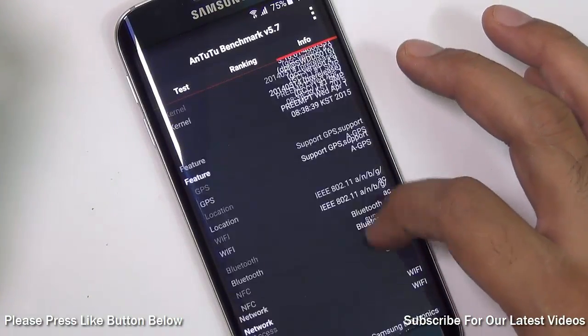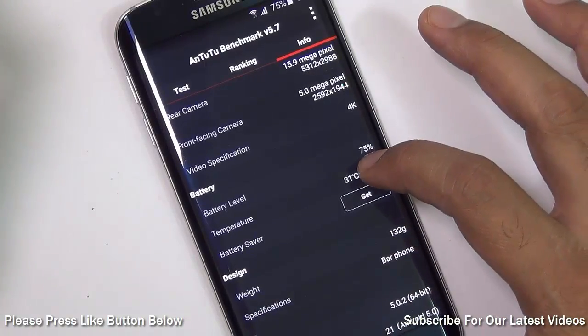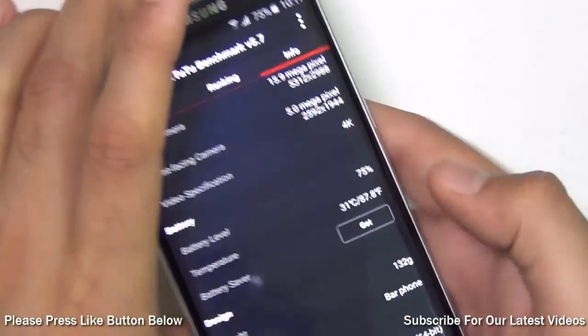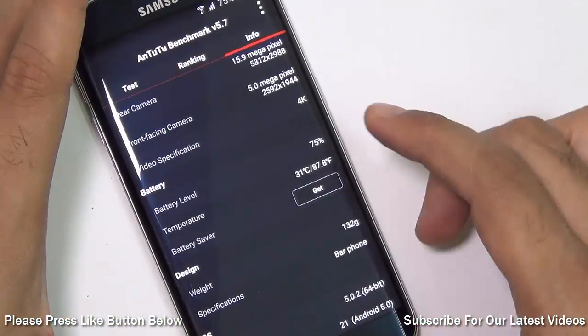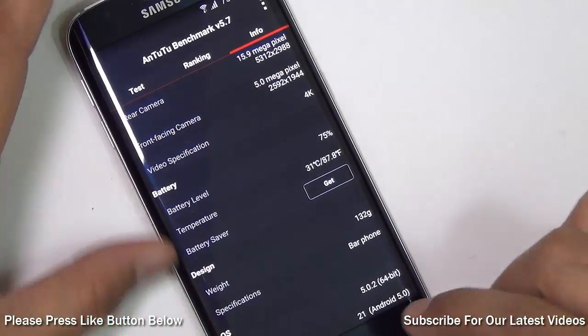Before we start gaming, let me show you the battery temperature. It is showing the temperature as 31 degrees centigrade, as you can see in this reading. We will check again after we play one full level of Asphalt 8.